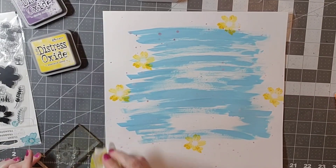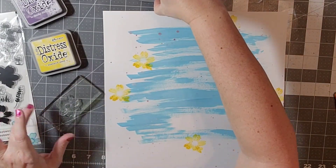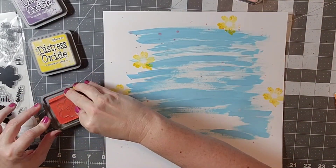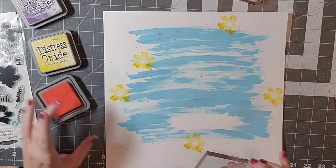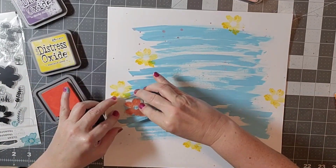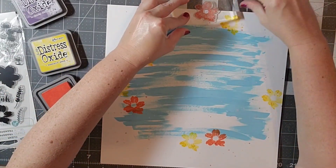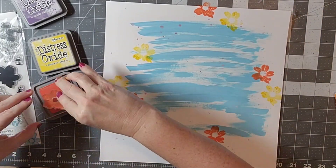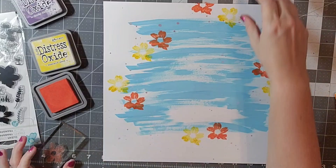First I'm stamping the base stamp on there with each of my colors, and I'm trying to kind of work those different colors around my layout, trying not to stamp where I know there's going to be a photo. I also wanted to stamp a few that go off the edges to just give a little bit of movement.